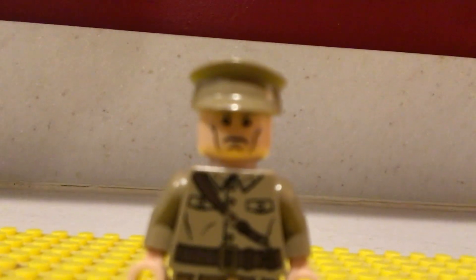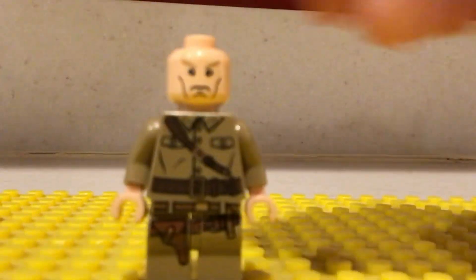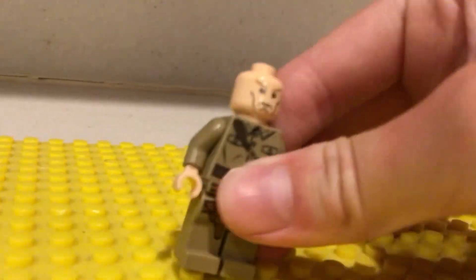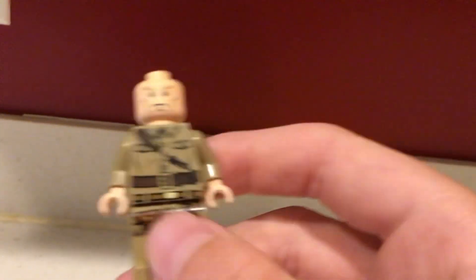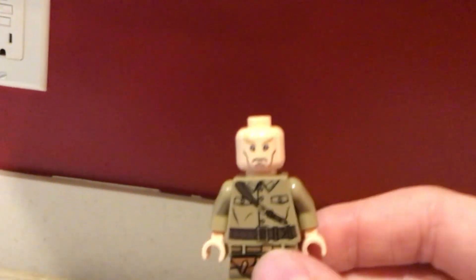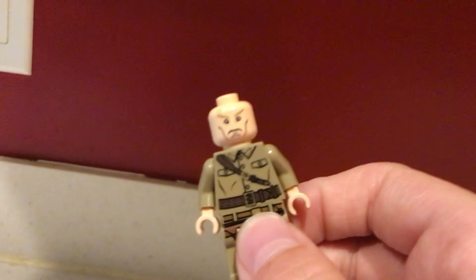Let's talk about its face printing. I'm going to take off its hat so you can see it a little bit better. This minifigure's head pretty much has just the cheekbones and an angry villain face, you know, just to show it's a villain — because it has to have an angry face, it's the villain, it's the evil villain of Indiana Jones 4.